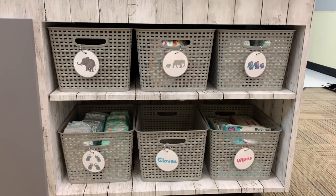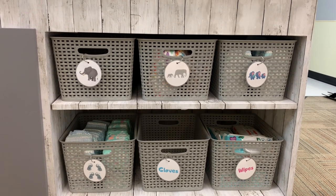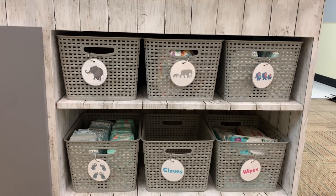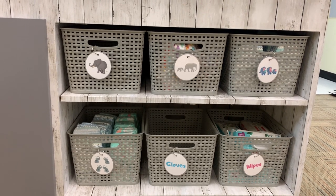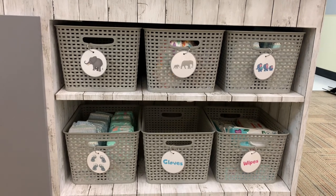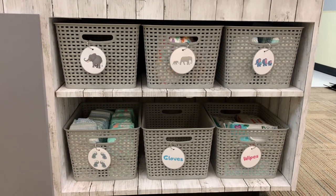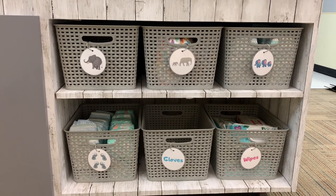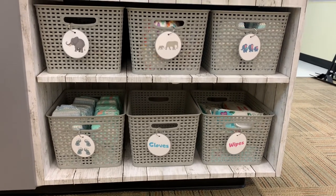Now I want to show you how I store diapers at the center, since I supply diapers rather than relying on parents. In the infant room I go up to 18 months, so size four is sufficient. I printed out little elephant labels from Canva so the teacher knows which size is in which bin, and I have separate bins for gloves and wipes.